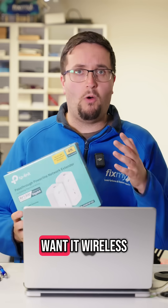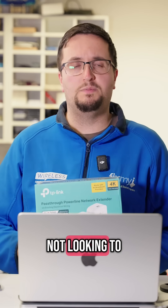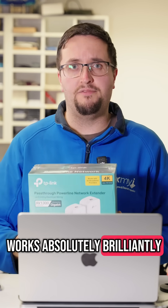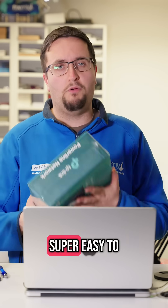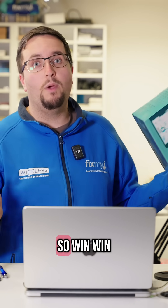Now if you want something even better and wireless, you can get something like a mesh network. However, if you're not looking to spend that much, I have one of these myself and I find it works absolutely brilliantly for gaming. Powerline adapters are super easy to set up and I don't really get lag when I'm playing, so win-win.